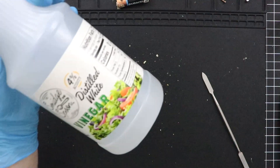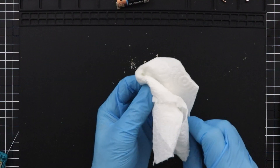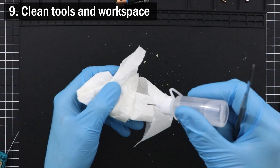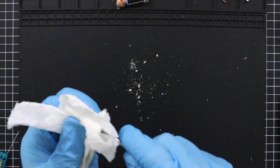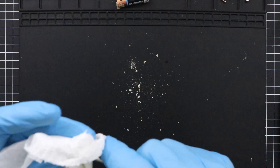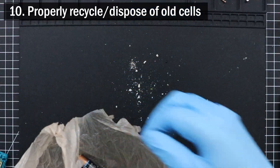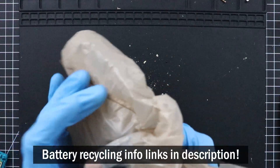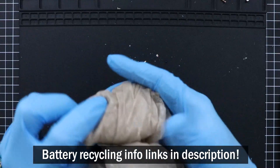Something I normally don't cover in my tutorials is the cleanup of your work area after the fact. However, this time is a little bit different since we're dealing with a potentially corrosive substance. To start, begin with cleaning off your tools — clean them with vinegar, IPA, and a paper towel, carefully wiping away any battery acid residue left on them. Old alkaline batteries are usually okay and safe to be discarded in the trash. However, some places, like California, have special rules for disposing of them, so be sure to check with your local authorities on how to properly get rid of them. I've also put some links in the description below for finding out how to dispose of your old batteries.